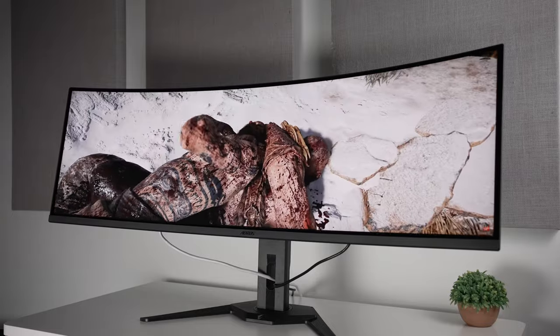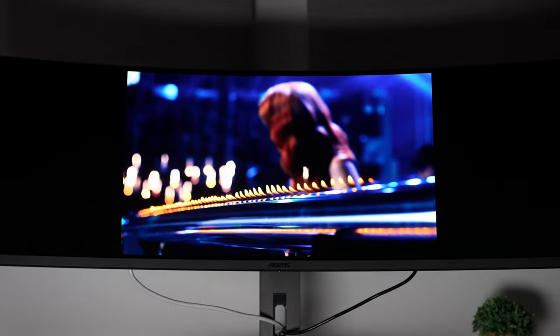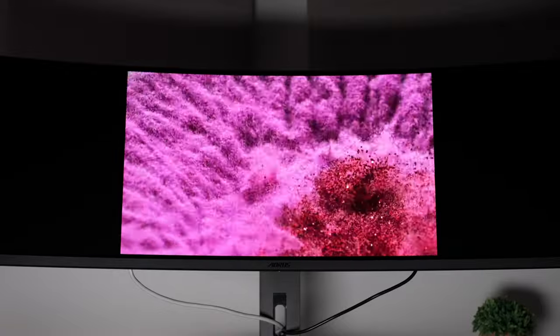In terms of a VESA mount, yes it does support it, and the overall design is pretty good. But it's kind of funny because the cables do stick out of the bottom no matter what you do, so maybe change that in the future, Gigabyte.